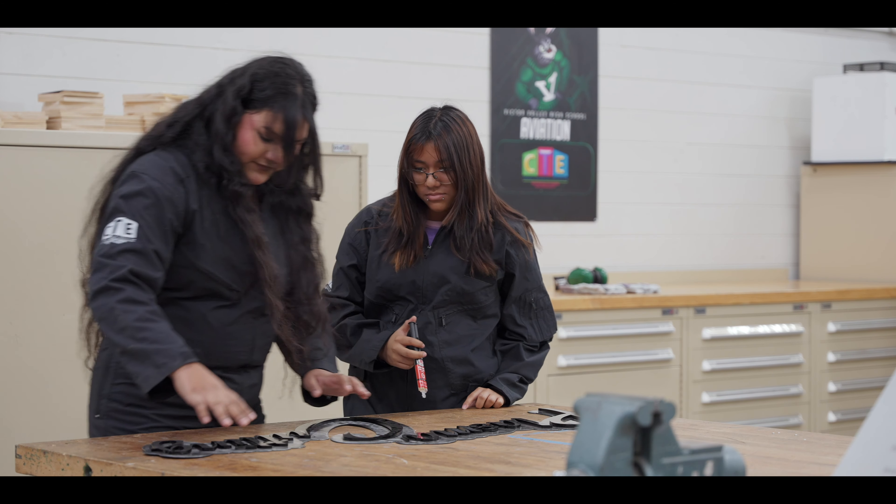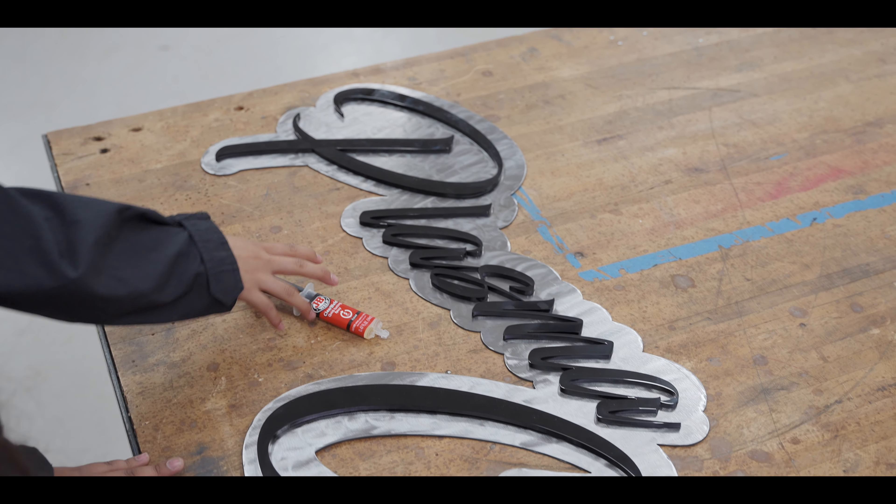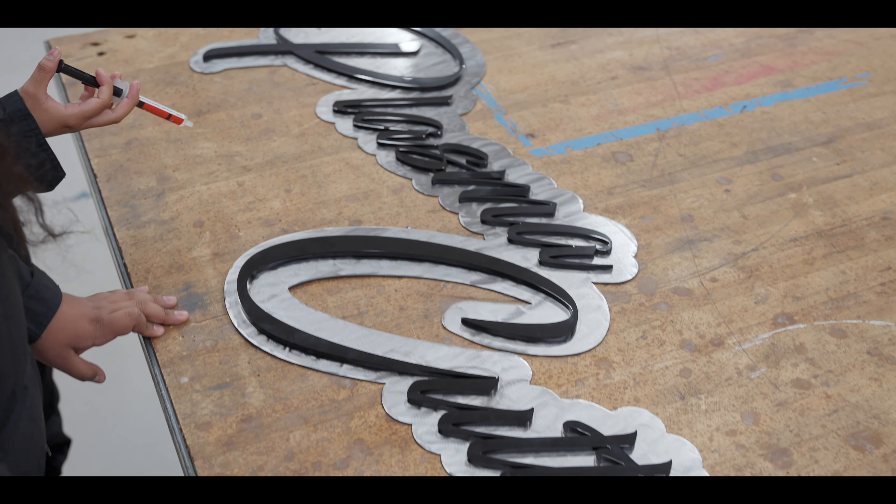You get to grind it down, you get to paint it, and then you can say you made that. Just try it out honestly. When it comes to these kinds of programs, don't think too much — just do the program, see how you like it, and if you do like it, it's something you're going to pursue in the future for your job.